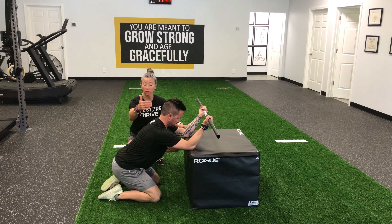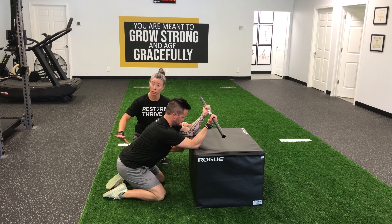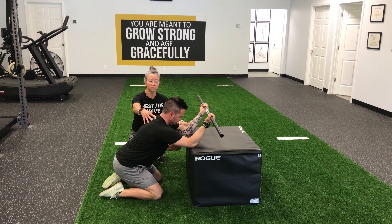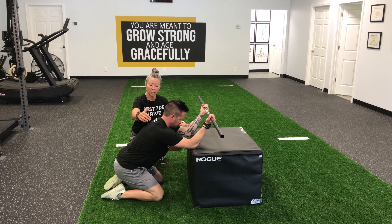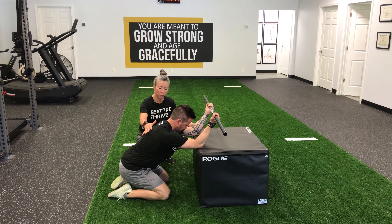If you find yourself arched a lot or slumped over your desk, this is a great way to stretch it out during the day. You could be sitting in your office chair and just roll the chair back as you're stretching. Take a nice deep breath, and as you exhale allow the area right between your shoulder blades to sink down towards the floor.